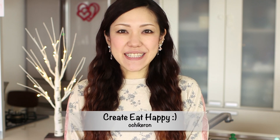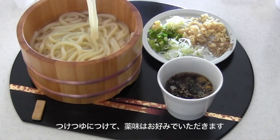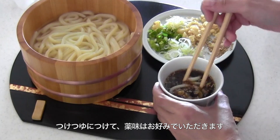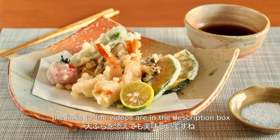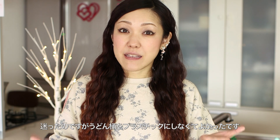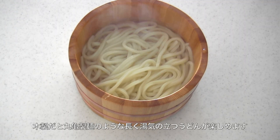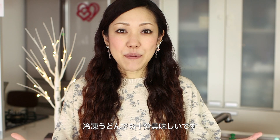Hi everyone, welcome to Create Eat Happy, this is Ochikeron. Today I wanted to show you how to make kamaage udon. Kamaage udon is served in a wooden bowl with cooking liquid — it has no flavor on its own, so when you eat you dip it in the sauce and add toppings if you like. You can serve it with tempura; kakiage is easier so you may want to try it. I wasn't sure whether to get the wooden bowl since plastic ones are available and cheaper, but I finally got the wooden bowl and noticed it keeps udon hot for a long while with a nice steam.